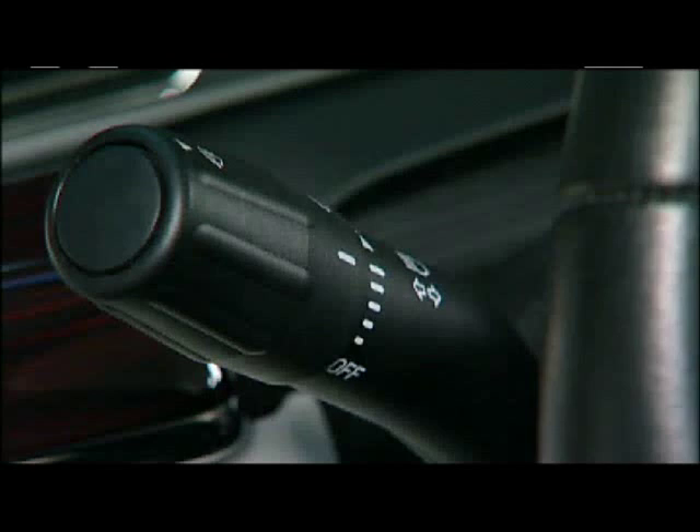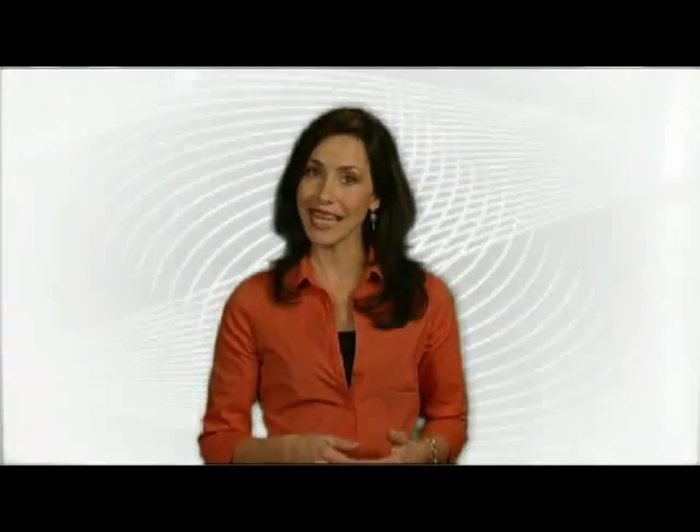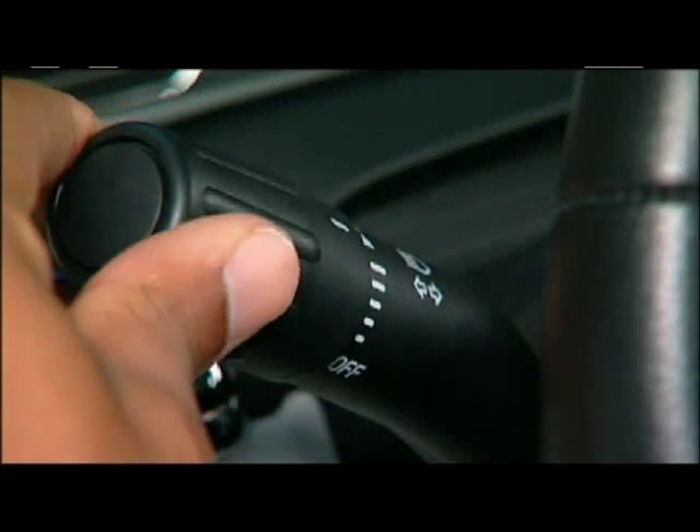The higher the sensitivity setting, the less moisture is allowed to accumulate on the windshield before the wipers will wipe. You can also rotate out of rain sensing mode to standard low and high speed settings.